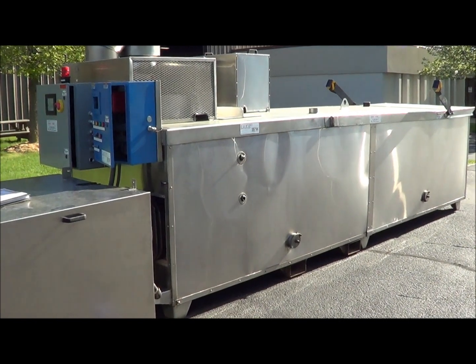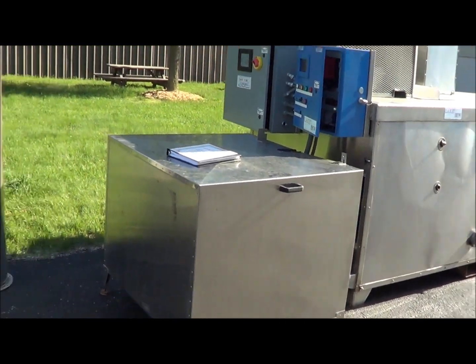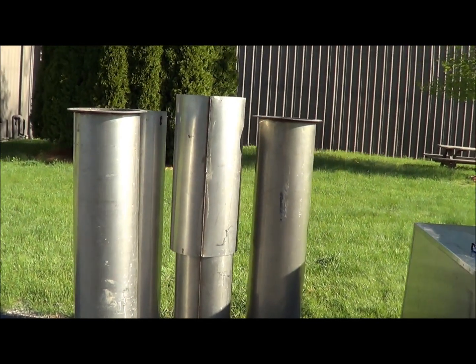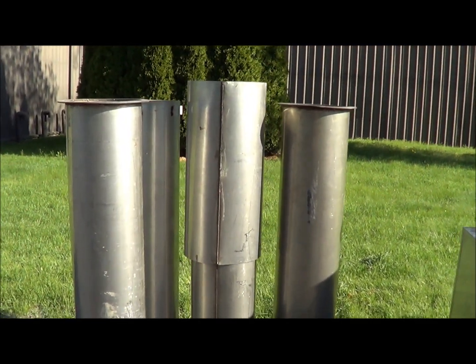The stainless steel construction is 316, 10 gauge. It also comes with four 5-foot sections of 316 stainless stack as well.